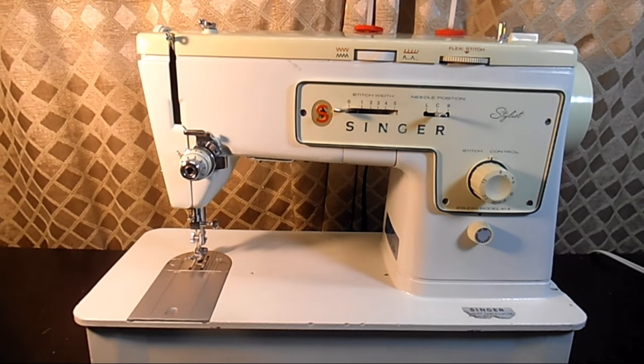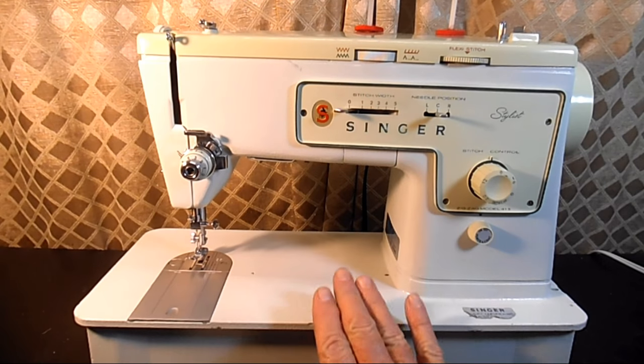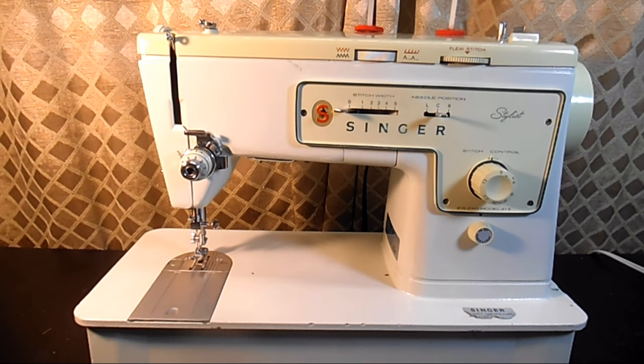This is Andy Tube. This is the first video of a new series I'm starting about the Singer Model 413 Stylist Zig Zag Sewing Machine. In the series I'm going to go through features of the machine,